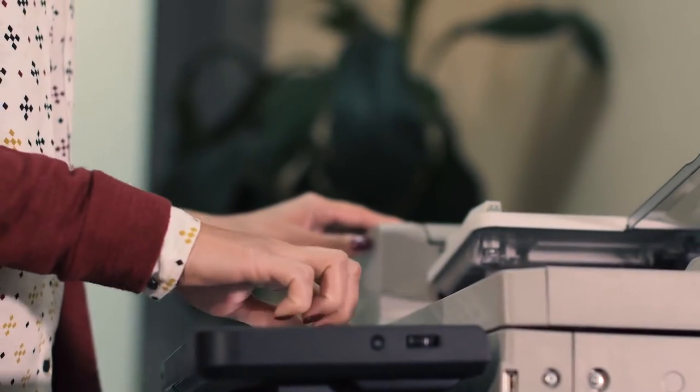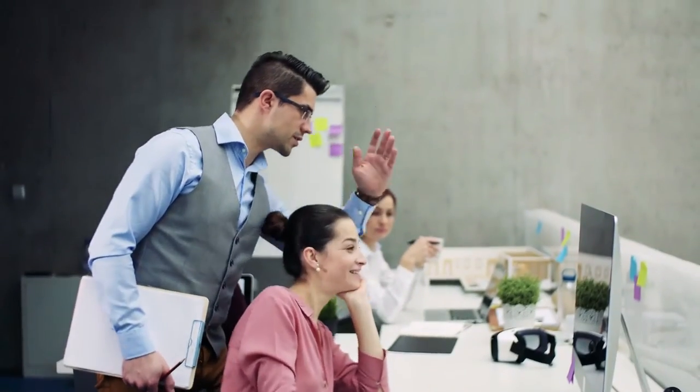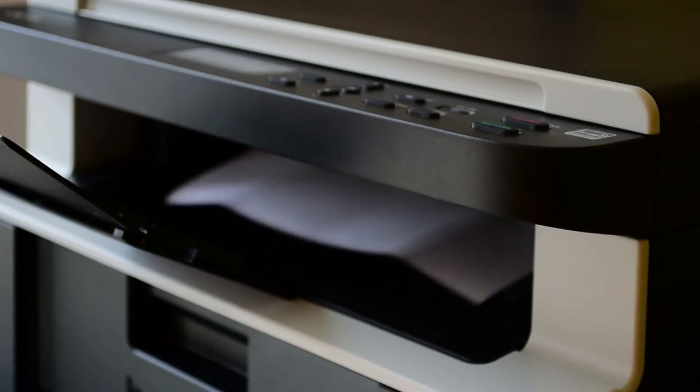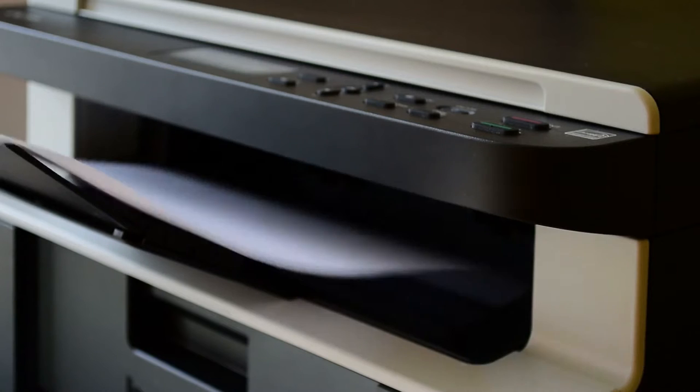Printers have become a piece of essential office equipment. Without a printer, we cannot imagine an office. We use printers for printing documents, preparing reports, writing letters, and creating a project file.